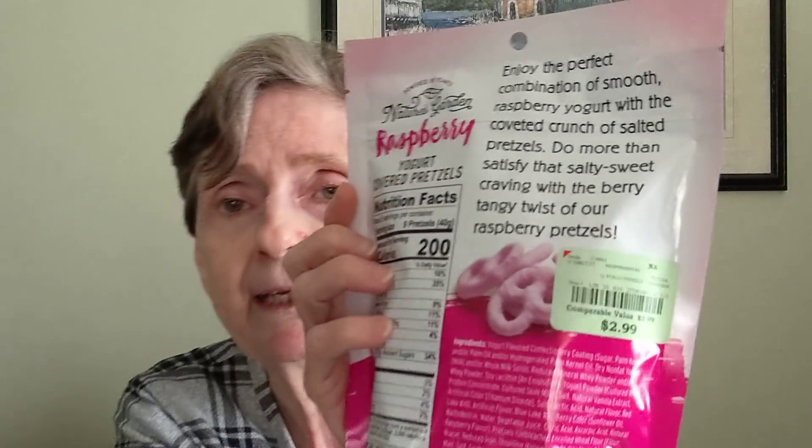Now, Nature's Garden is everywhere. And these were $2.99. These are made in the USA. Let me know if you've seen these anywhere outside of Burlington. I can smell raspberry, but very lightly — like an imitation raspberry.